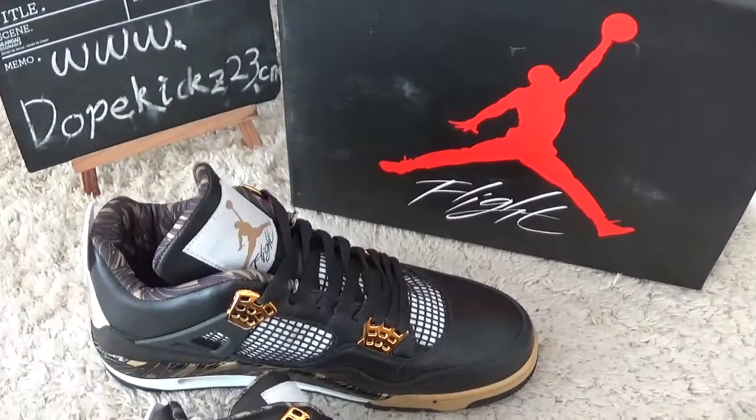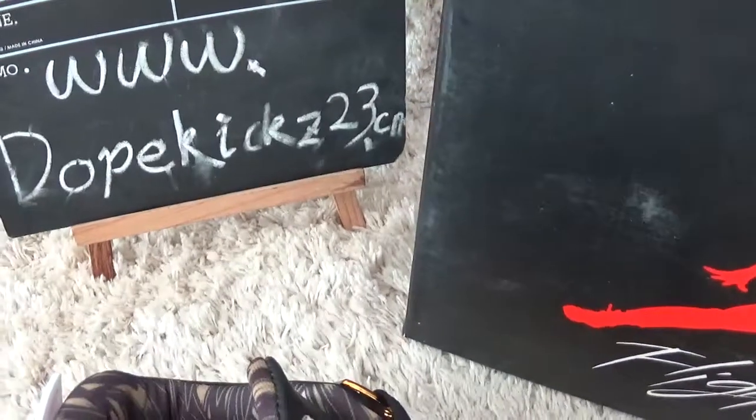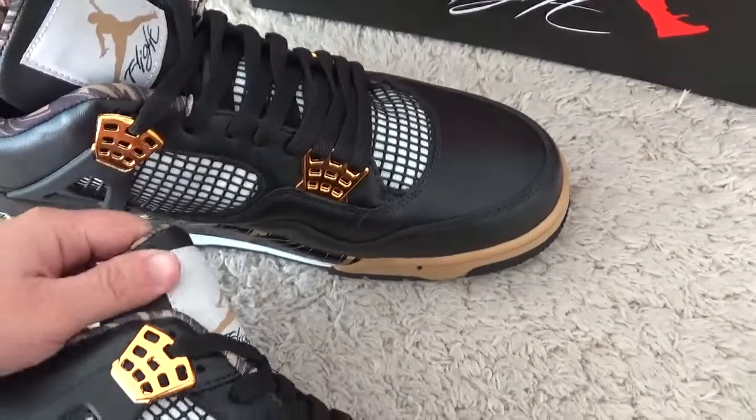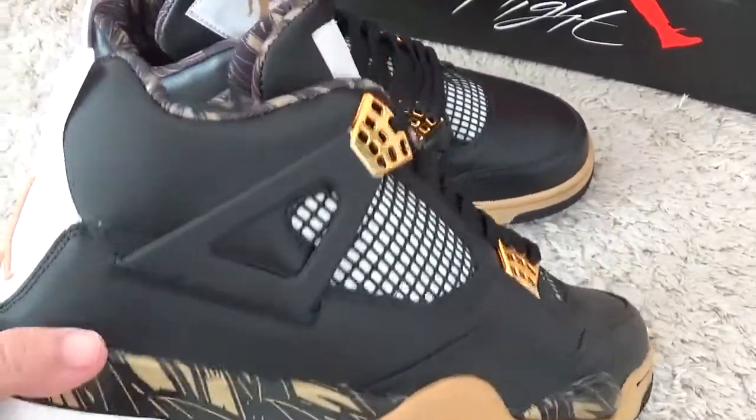Hello friends, nice to see you again. Here is our website for you to check. Now let me show you the new designs of Authentic Air Jordan for Richard Wins.